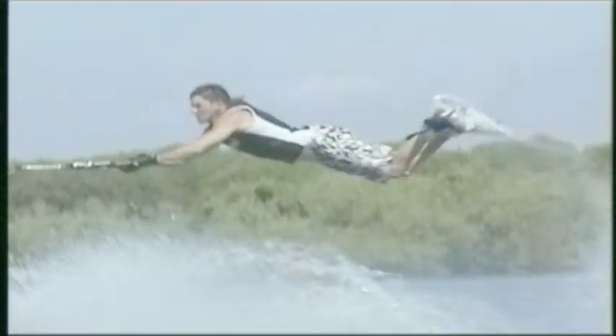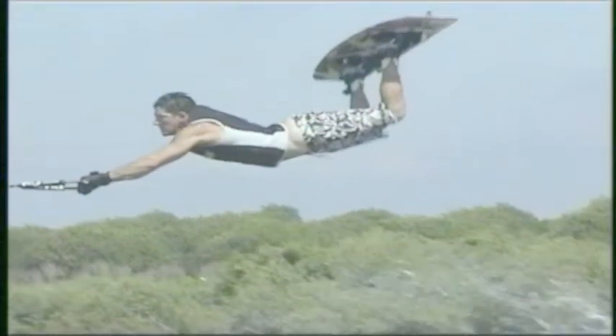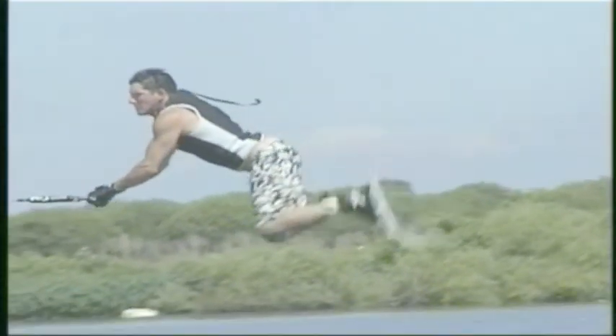Get to the top of the wake with that hard edge. Lift the handle up to about eye level and let everything drift behind it. When you get in the air, try to make eye contact with the boat. This will square off your shoulders and keep you nice and tight for the landing. The air Raley — the coolest trick out.